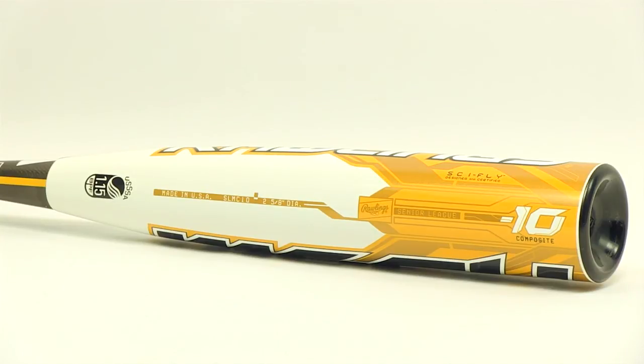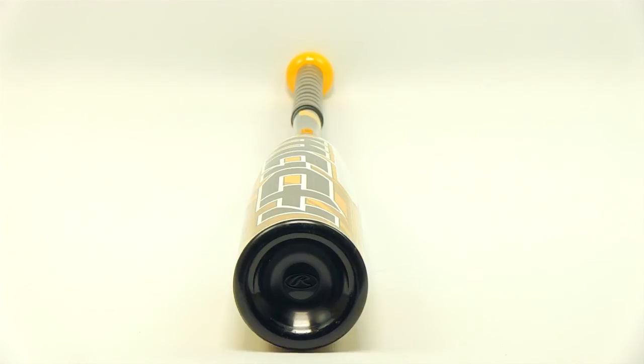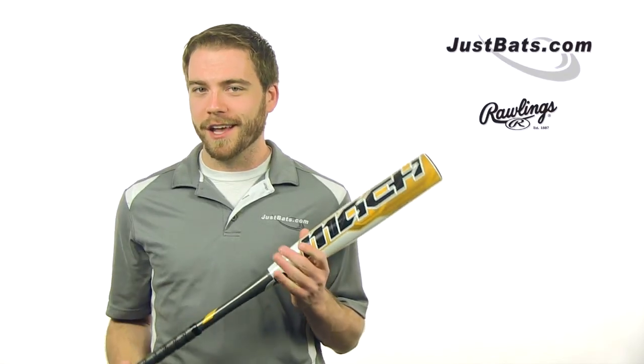Check out the new Mock Bat by Rawlings today at JustBats.com, where you'll always get fast, free shipping and friendly customer service. Just remember, from click to hit. See you guys.